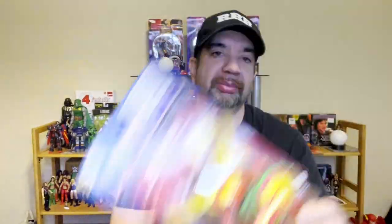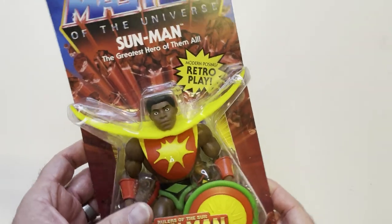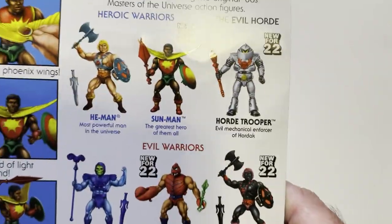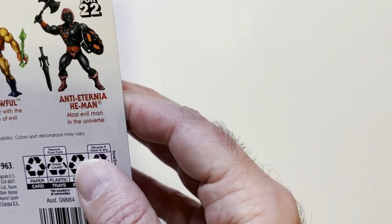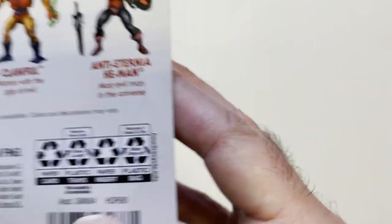I think this thing looks pretty dumb, whatever this thing is up here. Let's pop it open. Sun Man — retro play, modern posing. Other folks in the series here: He-Man, Sun Man, Horn Trooper, Skeletor, Clawful, and Anti-Eternal He-Man.